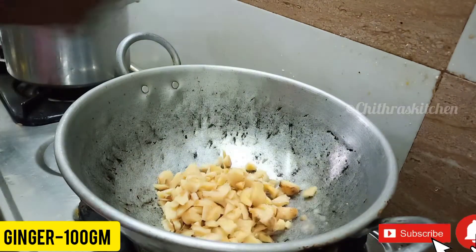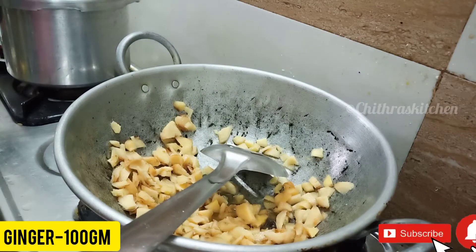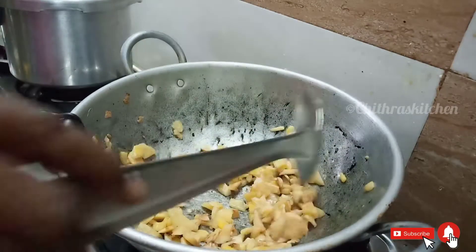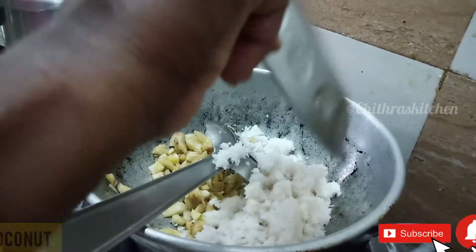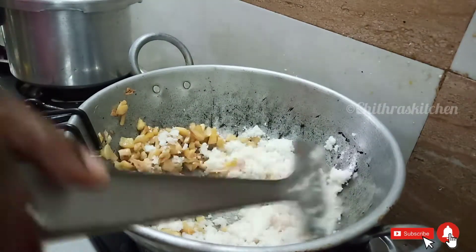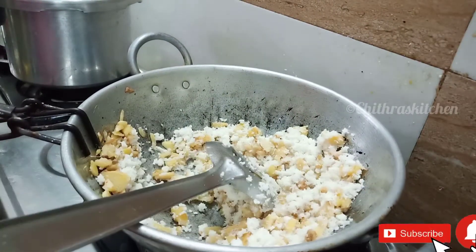Cut it in the pan and add a little bit to the pan. Get a nice cup — this place is ready. Get a small cup and prepare for it.